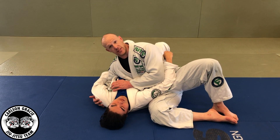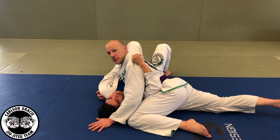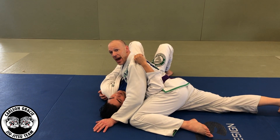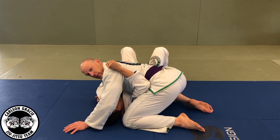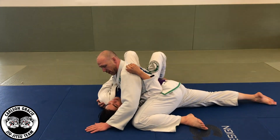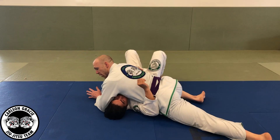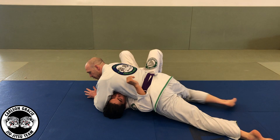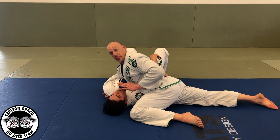The first thing I have to do is establish weight on top. I'm going to be here — you'll notice my hips are down to the mat with at least one leg back. You never want to be here because he can roll me. I want to have my weight on him. I can have both legs back or one knee up. For this move, I prefer the knee against the head to start trapping this arm.